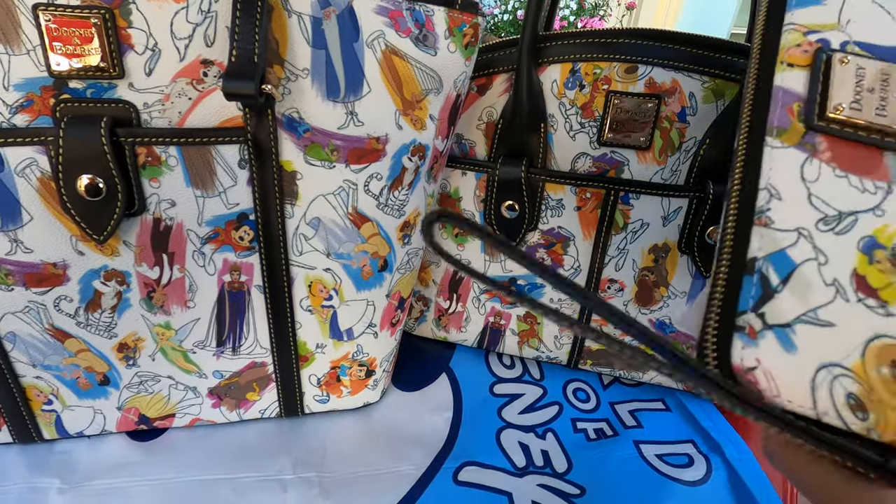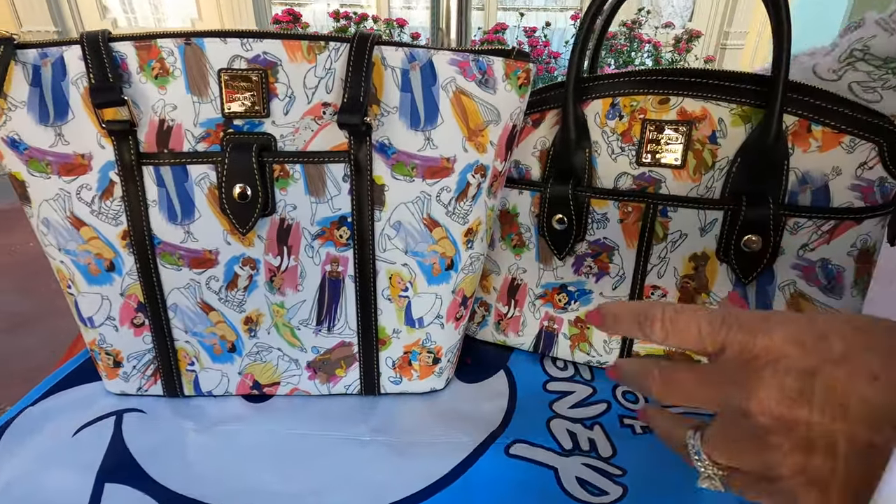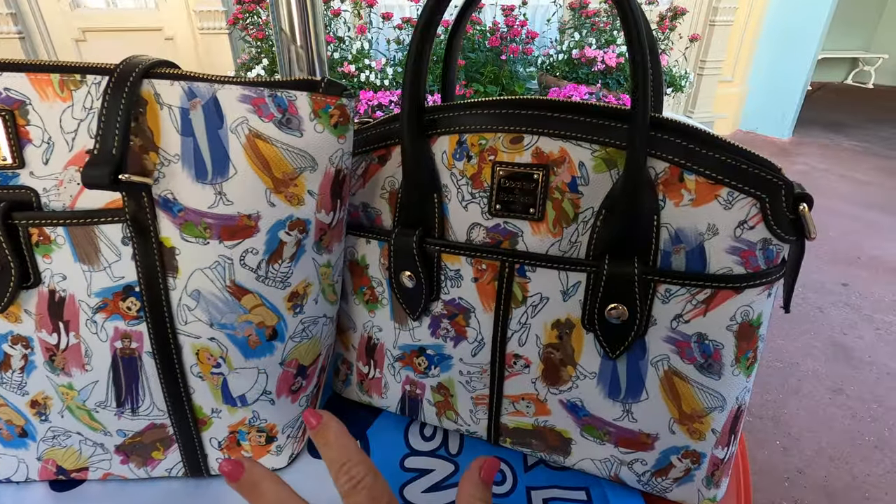The wallet retails for $158 as does the little crossbody. Both of the larger bags are going to retail for $268.